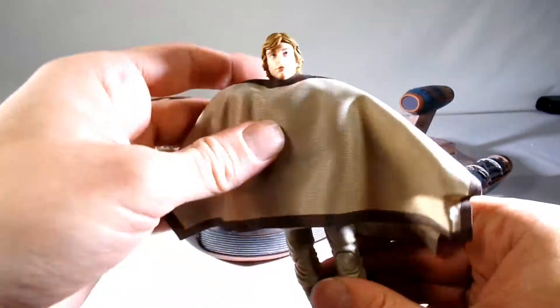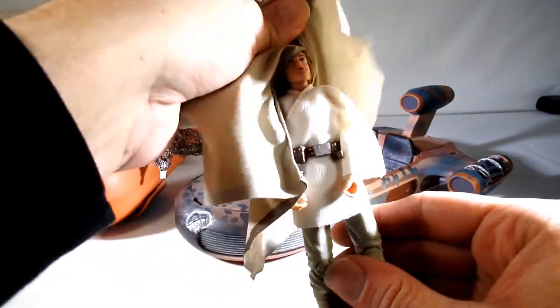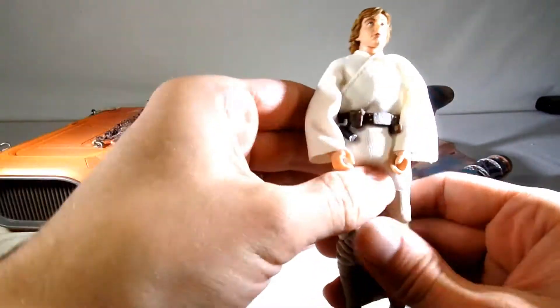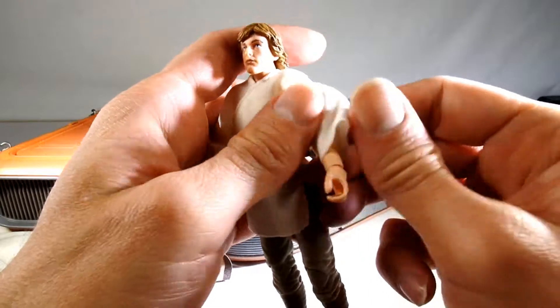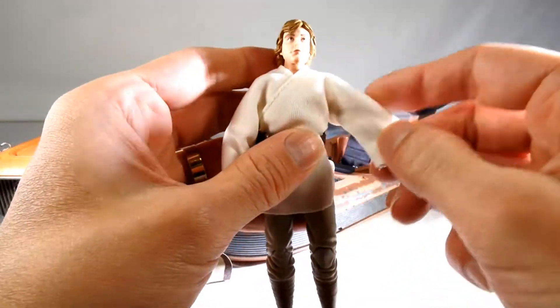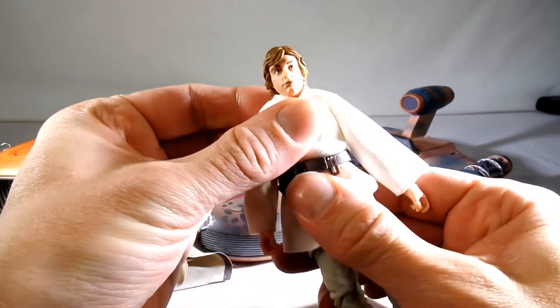I think the Luke face sculpt is better than the other one — it's not the best likeness to Mark Hamill, but it's a pretty good Luke face. He comes with his poncho and you can take the poncho off, and then he's got his normal farm boy outfit. He's got double jointed hips and double jointed elbows — he's got all the normal Black Series articulation.